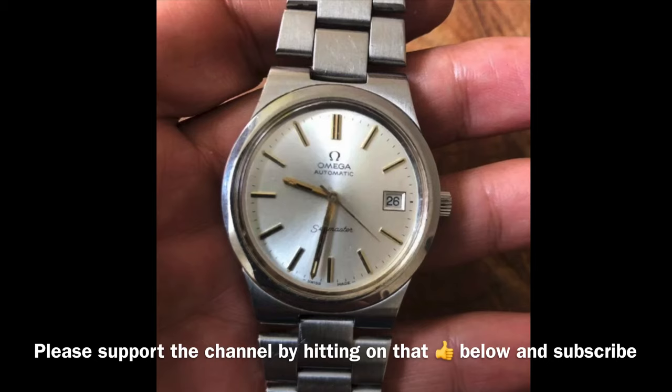Hi guys and welcome back to another video with the Omega Enthusiast. On this video I would like to point out a few Omega case models that I do not recommend people to buy. These are models with similar case design and roughly date to around the same era as well. These are Omega watches that a lot of novice collectors will fall for since they are some of the most affordable Omega watches out there.